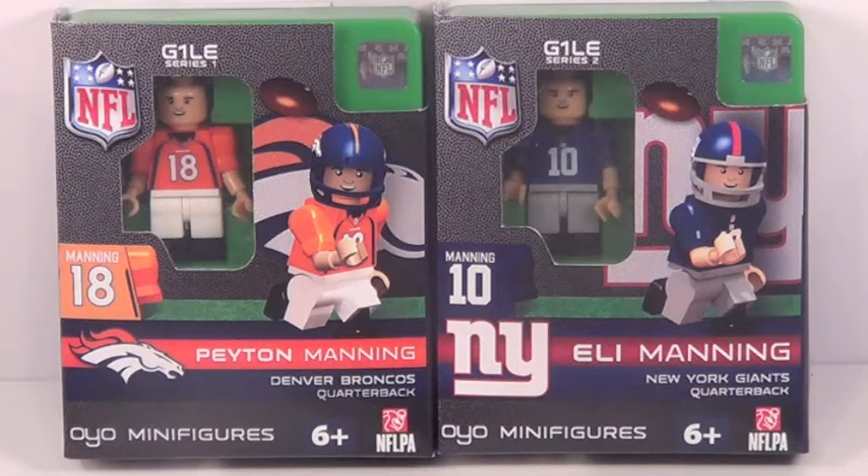But today I'm going to be reviewing two OYO minifigures: Peyton and Eli Manning — the Manning brothers, my two favorite players in the NFL. I'm a humongous fan of the Mannings in general.